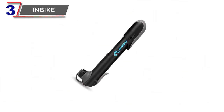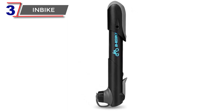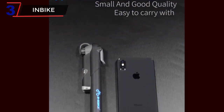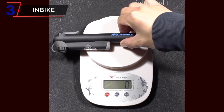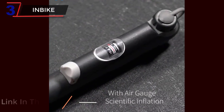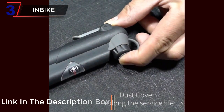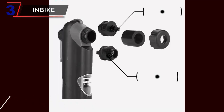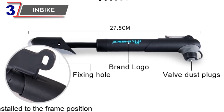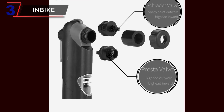Number 3: Inbik. The Inbik Portable Bicycle Pump IQ310 is a compact and versatile hand pump designed to meet the inflation needs of cyclists and outdoor enthusiasts. With its mini size and lightweight construction, this pump is highly portable. Equipped with a dual valve head, it is compatible with both Schrader and Presta valves. It can also be used to inflate balls, toys, and other inflatables, making it a multi-purpose tool for various outdoor adventures.